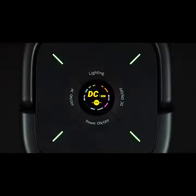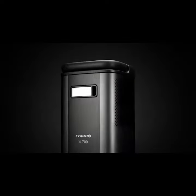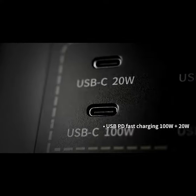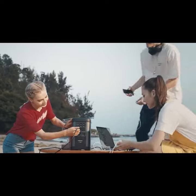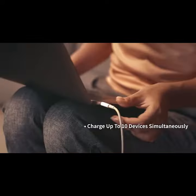The smart screen always displays the information you want. With four regular USB ports, two USB-C PD ports, and two AC wall outlets, FREEMO X700 is compatible with a wide range of devices and appliances. Charge up to 10 devices simultaneously.